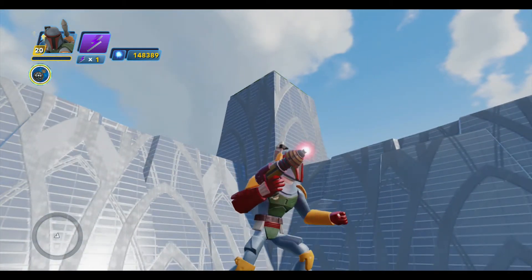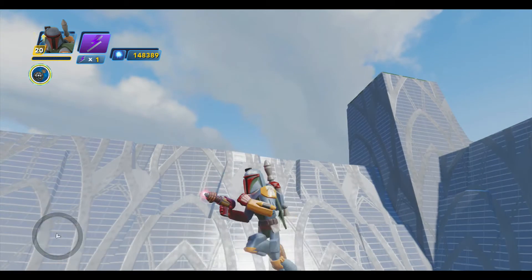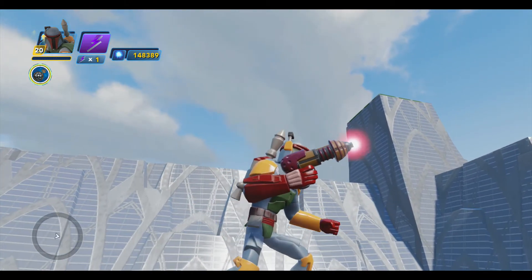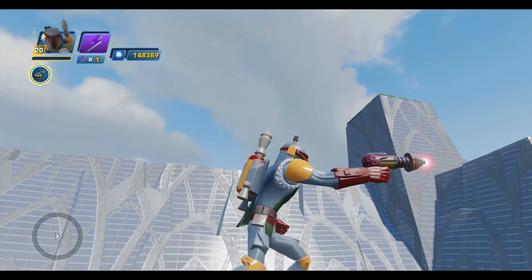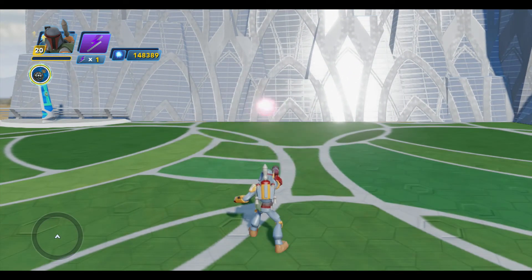I've got Boba Fett here holding the blaster, just to give you a little peek at it from all angles before we start shooting. It's a fun gun — it's got a nice little glowing red tip, like it's ready to fire at any point in time, which I think is kind of cool. It's got a pretty nice rate of fire; I'll unload a whole clip so you can see it.